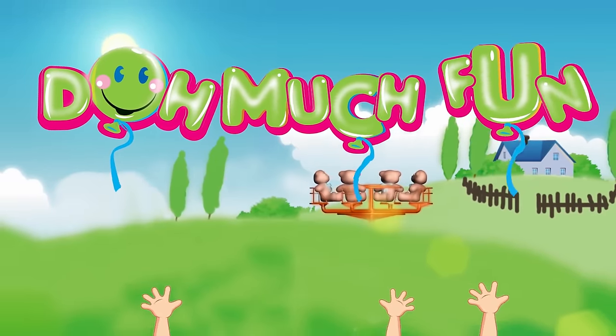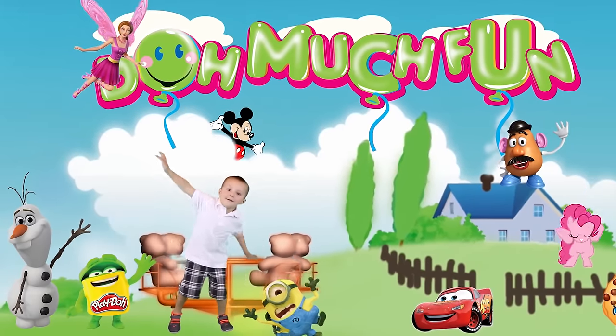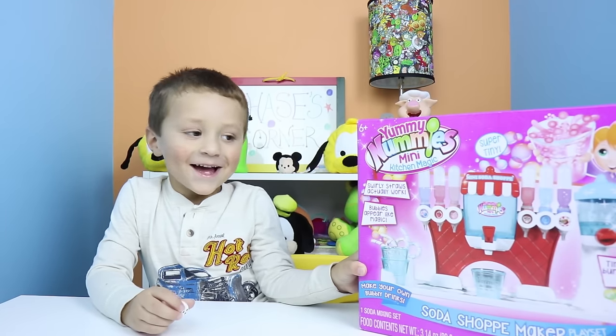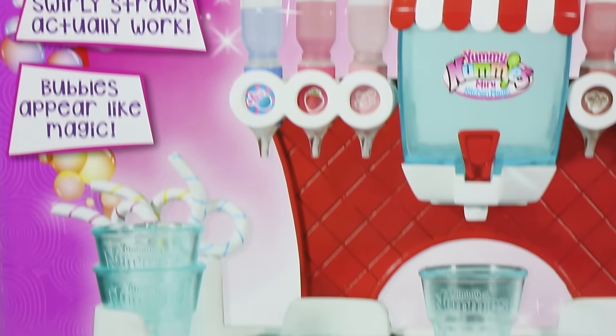Welcome to Don't Much Fun, where we'll show everyone we're having so much fun. It's Don't Much Fun. My check. This time on Chase's Corner: Fizzy Soda Shop! The Fizzy Soda Shop Maker, also known as Yummy Nummies Mini Kitchen Magic.